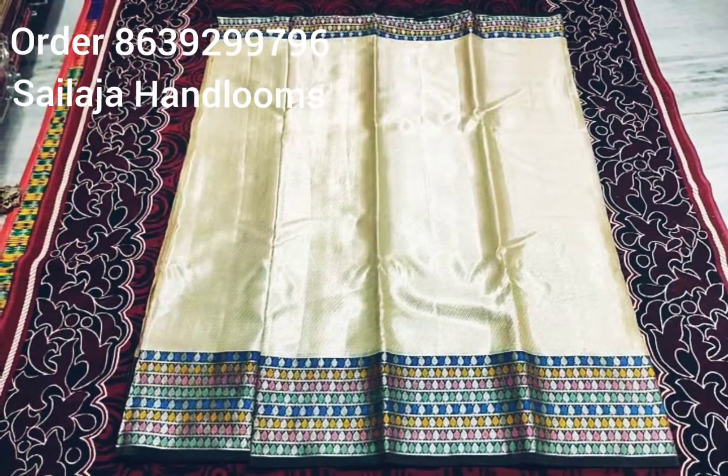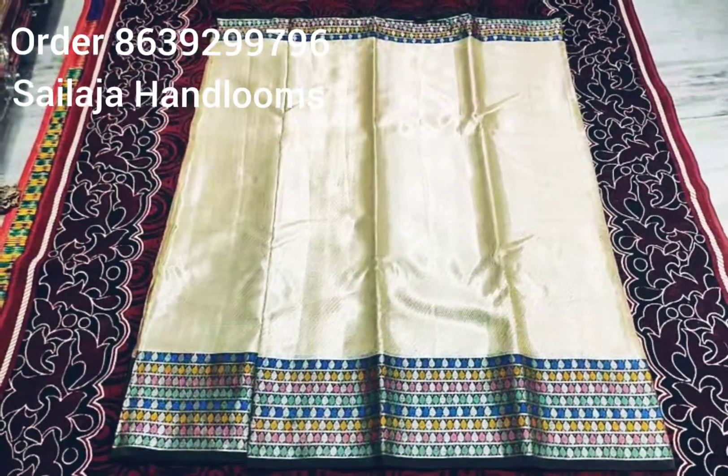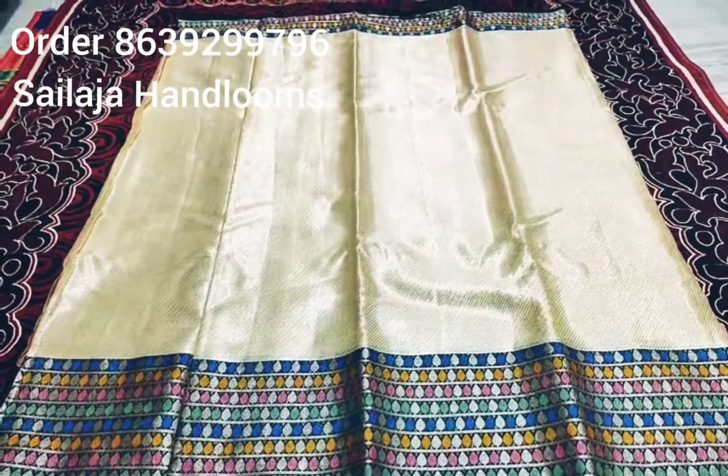This is a brocade style. This is a brown color.